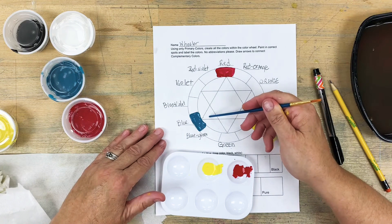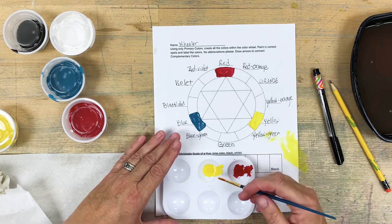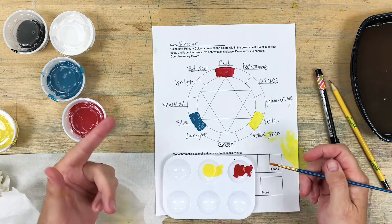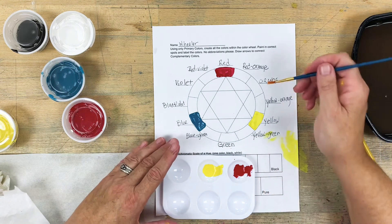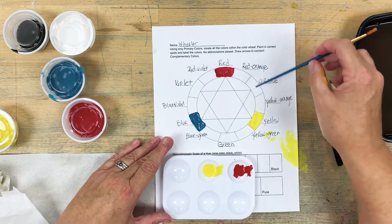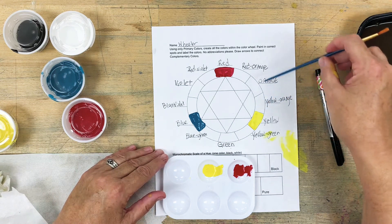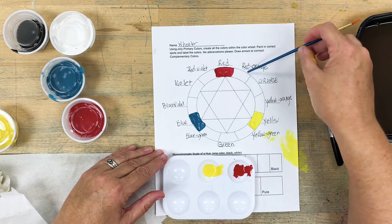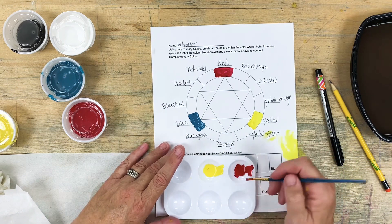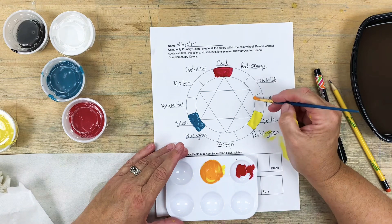The blue seems to be the strongest and yellow is the weakest. Red is somewhere in between, so red is a stronger color than yellow. If I work from yellow orange to red orange, I'll have better results. So instead of mixing orange first, I like to make my yellow orange by taking a tiny amount of red — because it will overpower the yellow really quickly — and mix it in. Then I'll paint in my yellow orange section.